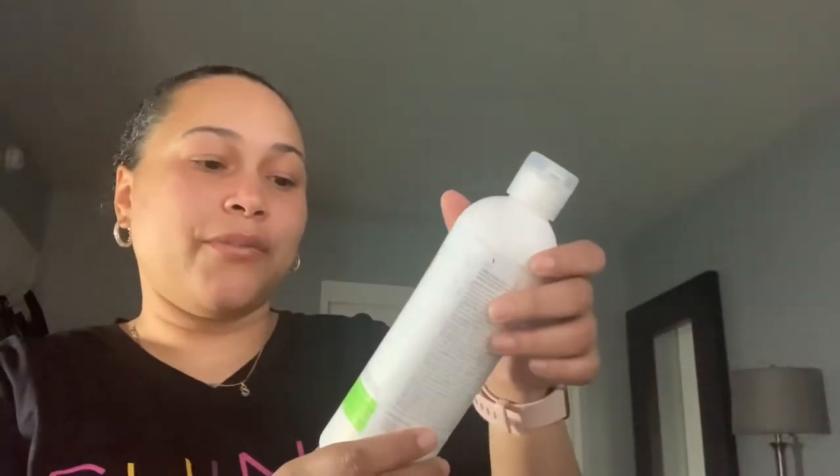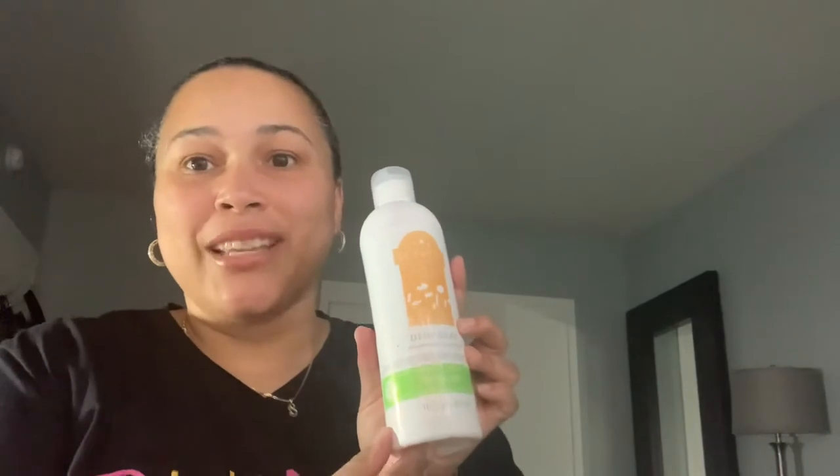The next thing I see is dish soap — we have Fiesta Lime dish soap. This is really good; you have a nice full-size bottle. You can order these and fill up your dish soap, so that's pretty nice to have.